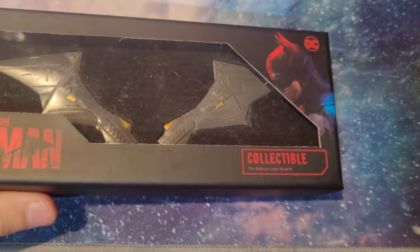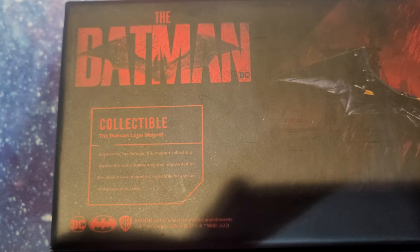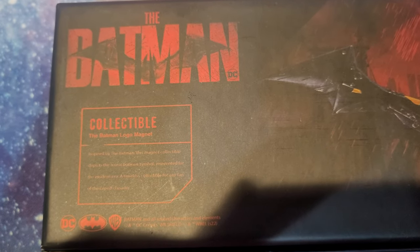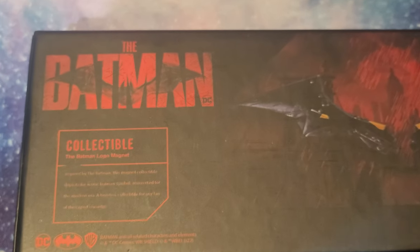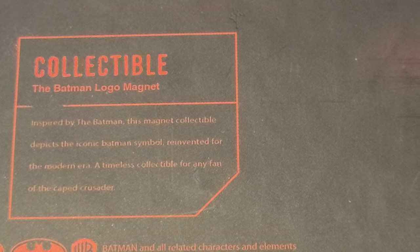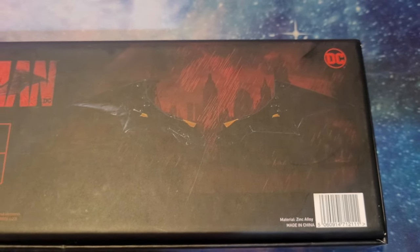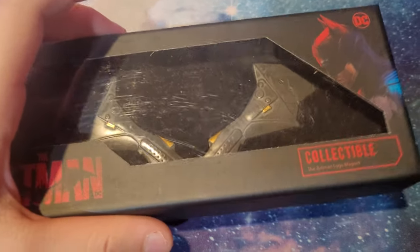Here's the beautiful Batman logo - Robert Pattinson collectible. Let's turn to the back and see what we got here. Okay, let me focus - 'Inspired by The Batman, this magnet collectible depicts the iconic Batman symbol reinvented for the modern era. A must-have collectible for any fan of the Caped Crusader.'